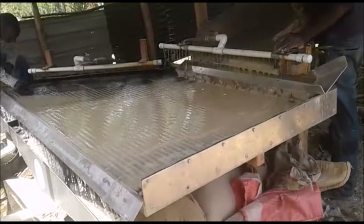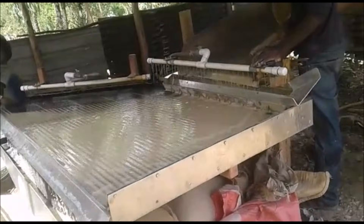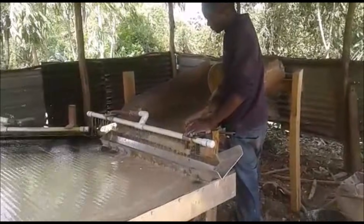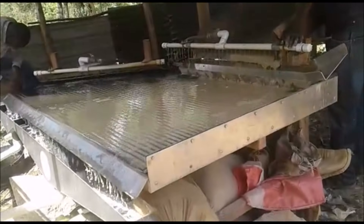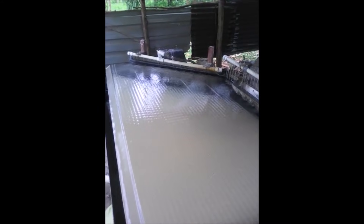This is one of our shaker tables in Kenya, being operated at a hard rock mine. They've run hundreds and hundreds of tons of material through the shaker table. In a moment we'll take a look at the gold line they get on their shaker table, as well as the free gold they recover in their number one port.